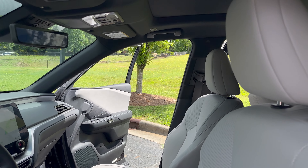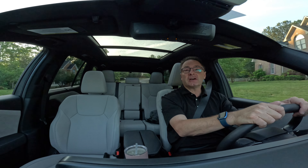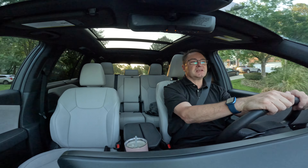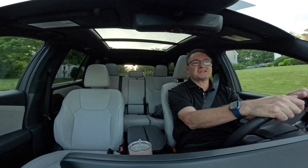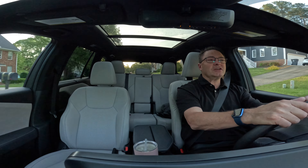All in all, it's a fantastic interior. I love it. Let's go for a drive. The best place to start is with the basics — this is 275 horsepower, 317 pound-feet of torque, meaning you've got a 2.4 liter turbocharged inline four-cylinder engine, matched with an eight-speed automatic transmission.